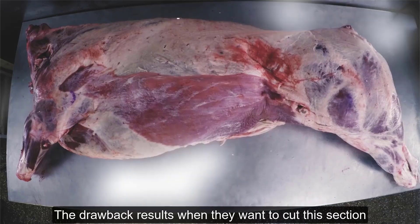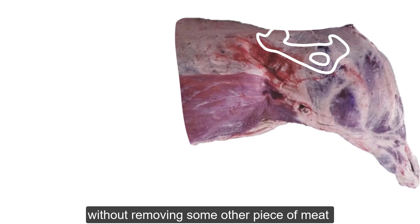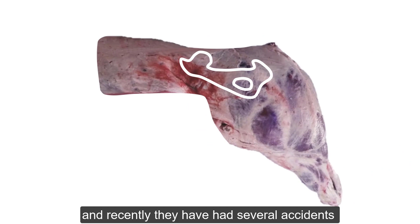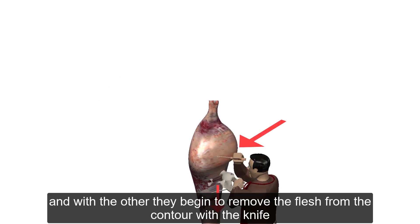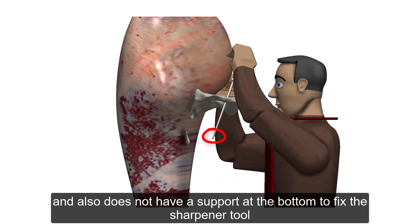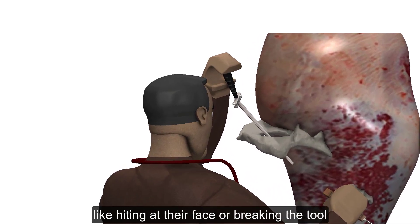El inconveniente resulta cuando se desea hacer el despiece de esta sección. Para ello deben remover el hueso de la cadera sin quitar alguna otra pieza de carne, y este es un verdadero reto para muchos principiantes. Últimamente ha tenido varios accidentes debido a la complejidad de la técnica. Ellos realizan esta técnica de manera vertical, con la carne colgada en un gancho, usan un afilador, lo introducen por uno de los orificios del hueso, y luego realizan una palanca con una mano mientras con la otra remueven la carne del contorno con el cuchillo. La complicación se presenta porque la herramienta no cuenta con un elemento para apoyarse ni sujeción en la parte inferior, por lo que puede resbalarse provocando accidentes o la rotura del afilador.